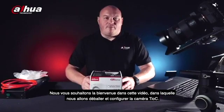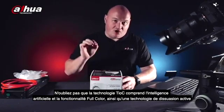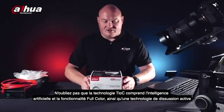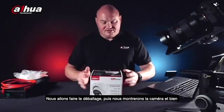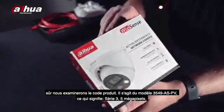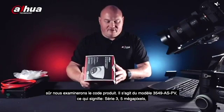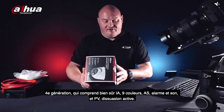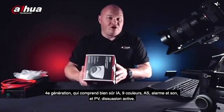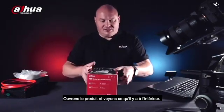We're going to do an unboxing and configuration video of the Teoc camera. The Teoc technology includes artificial intelligence, full color ability, and active deterrent technology. The product code is 3549ASPV: '3' for three series, '5' for five megapixels, '4' for fourth generation, '9' for full color, 'AS' for alarm and sound, and 'PV' for active deterrent.